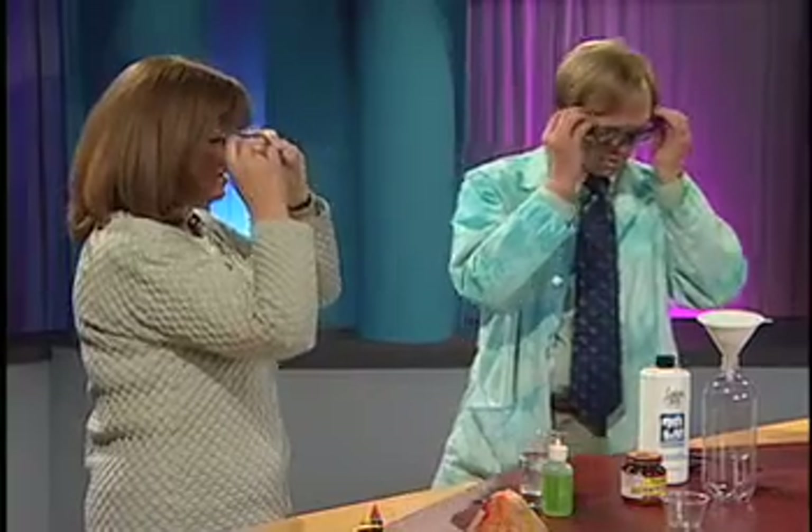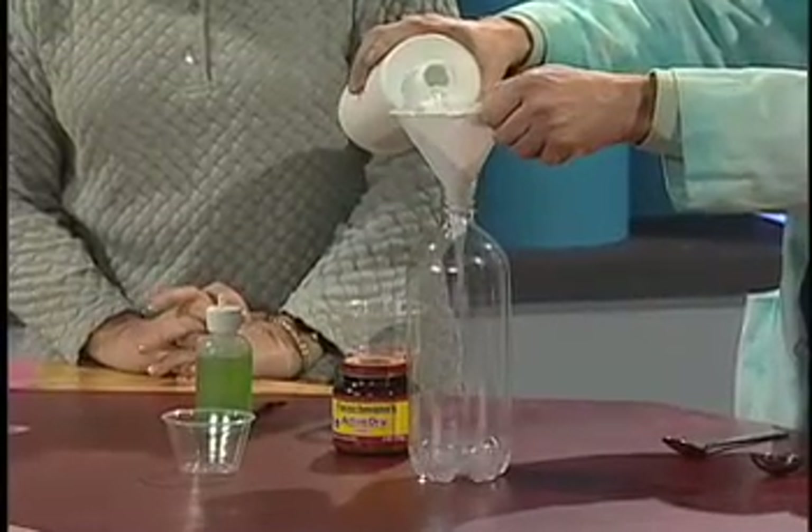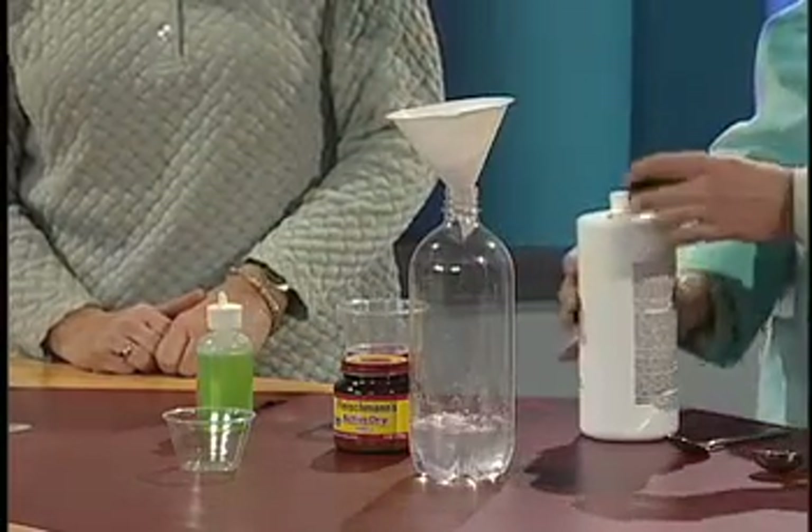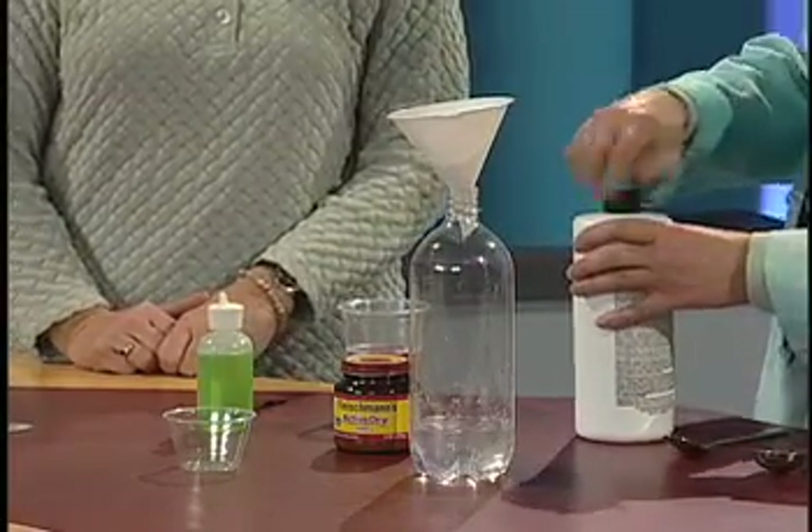We'll do safety first here. I'm ready. So I'm going to put probably about 3 quarters of a cup in there. This is for the grown-ups to do. Then, an interesting ingredient.